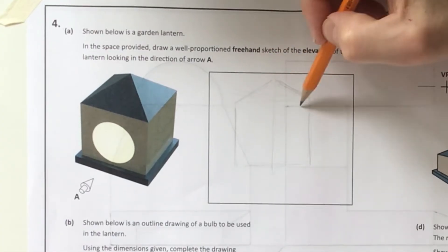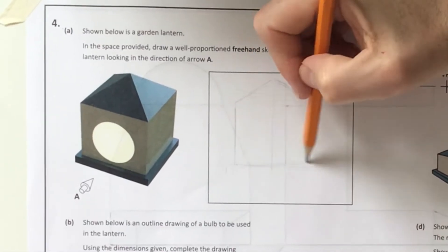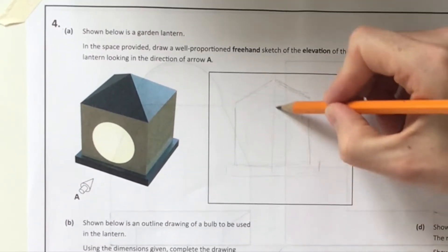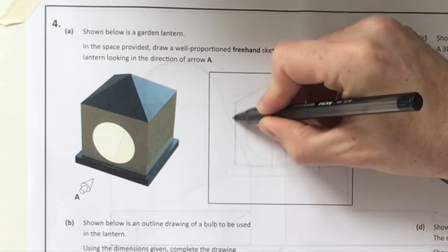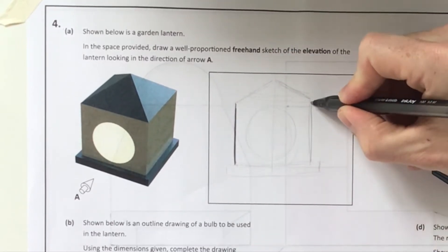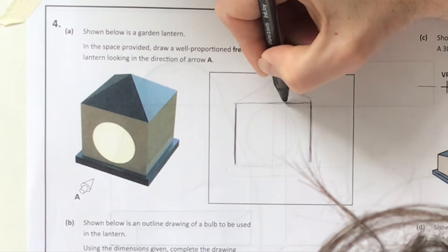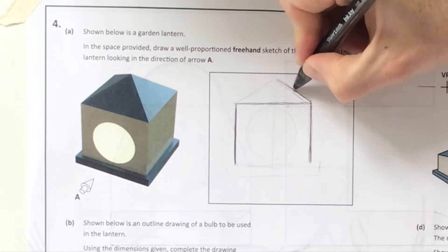If you remember from the last freehand sketching question, you'll notice I'm going pretty quick. I'll draw my square, draw my center line straight down the middle - all in a very light pen - and then draw the base. Afterwards I'm going to slow myself down once I get my black pen out and try to be as accurate as possible with my finished solution.